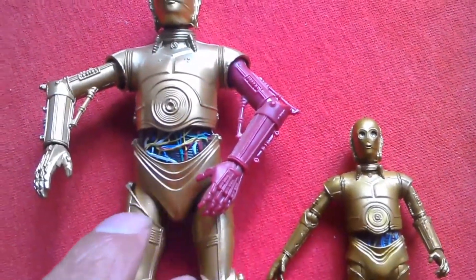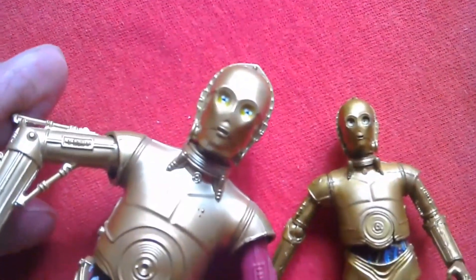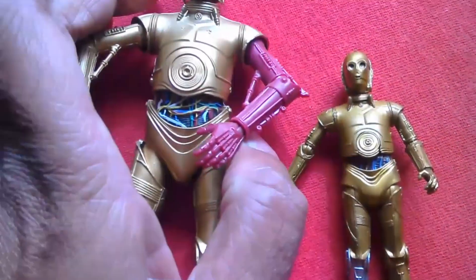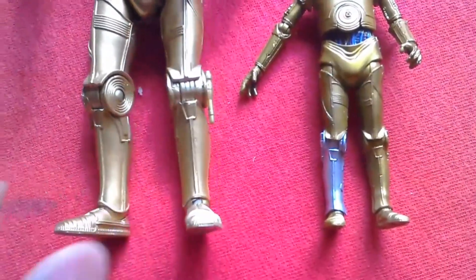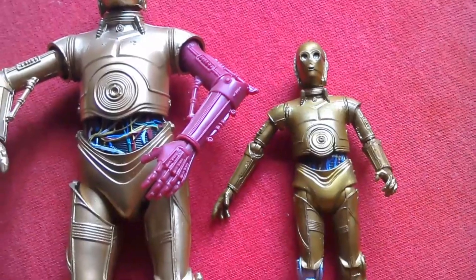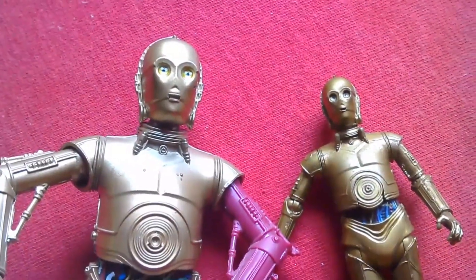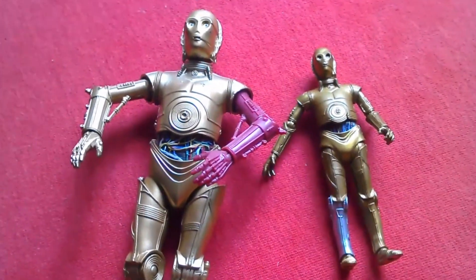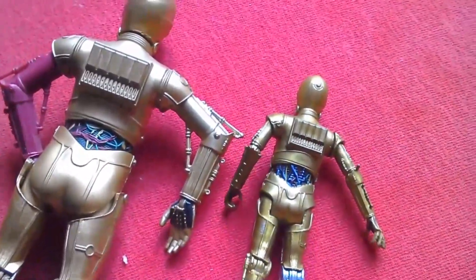The six-inch version has the red arm — it's a great figure. You can see his gold is a much much lighter color. There have been other releases of C-3PO in the Black Series but this is the only one I have. You can get more detail on the 3.75 figure than on this version, though they look great together. The six-inch version has no removable panels — it's just a great sculpt.